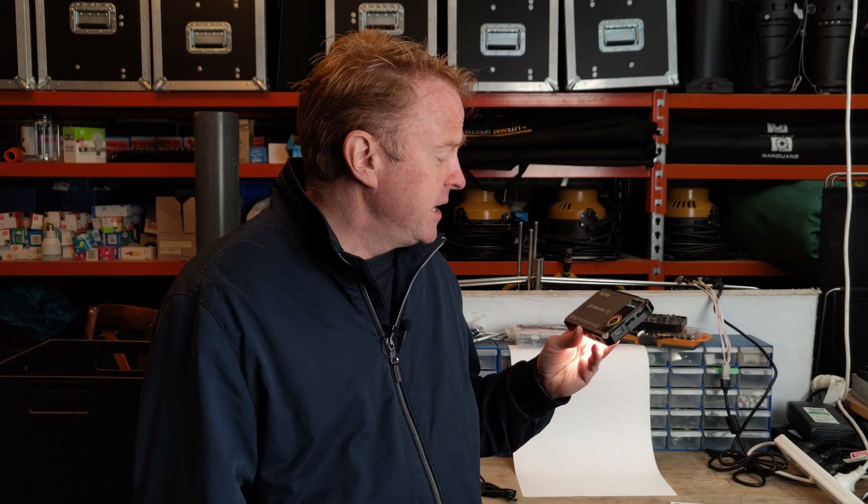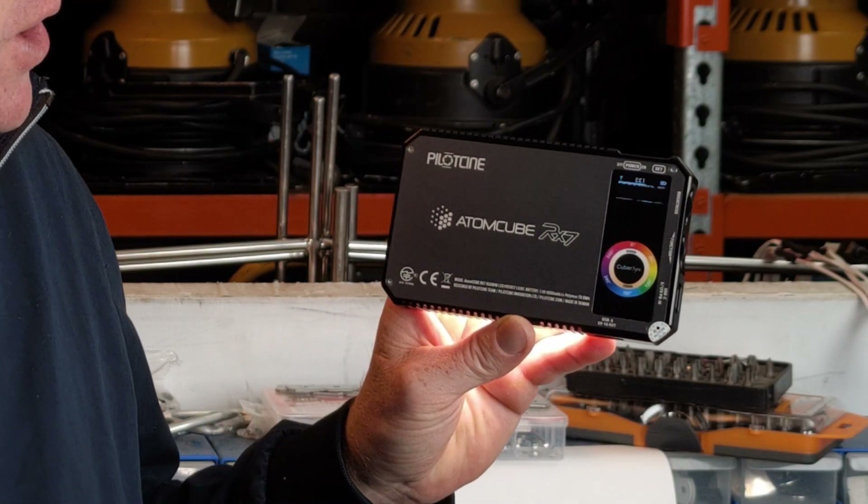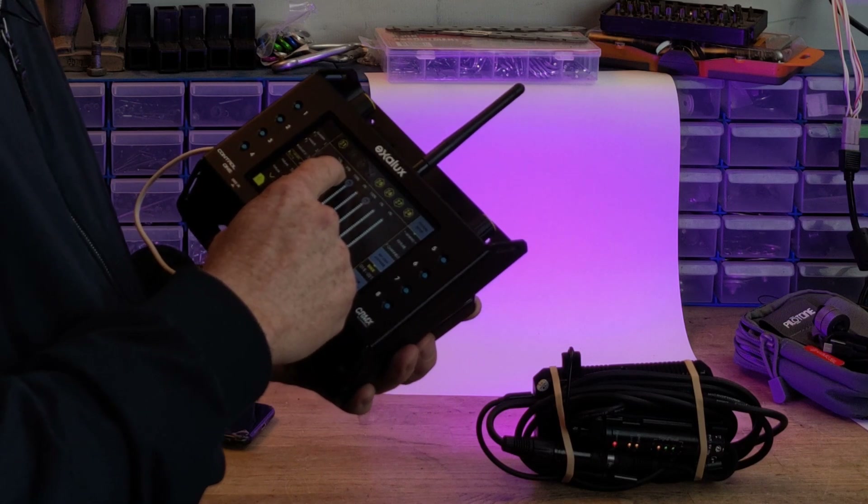Hi everyone and welcome to another Gaffering Gear. In today's episode we're looking at a pocket light from a brand I've never heard of called Pilot City. This is their Atom Cube RX-7. Now I'm not reviewing pocket lights anymore unless they have a point of difference between them and every other pocket light on the market. As far as I'm aware, it is the first pocket light with DMX.